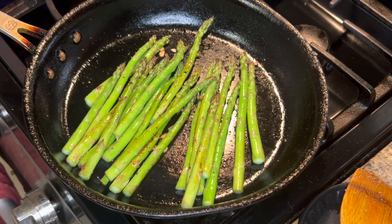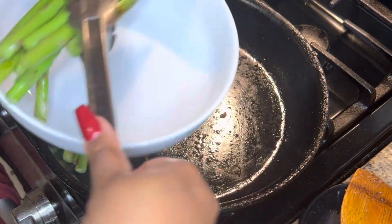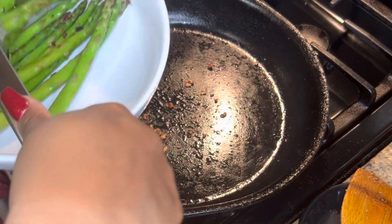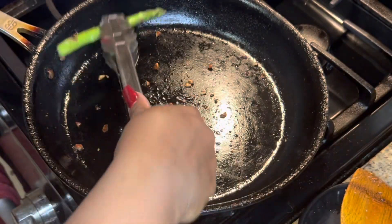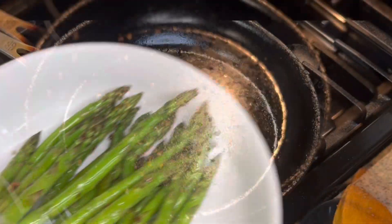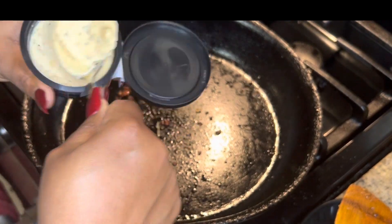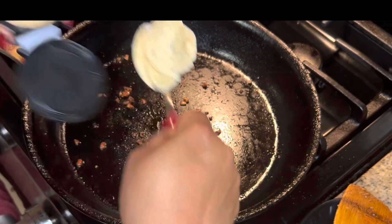We're going to go ahead and pull them off the stove because I don't like my vegetables to be overcooked — I kind of like them still crunchy. So now I'm going to pan-sear the shrimp. I'm going to use this lemon herb butter.